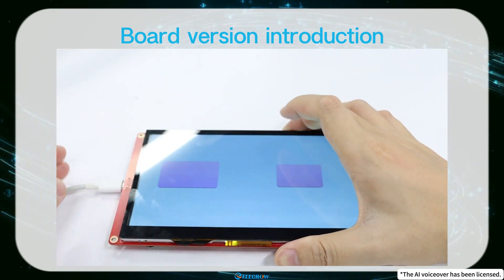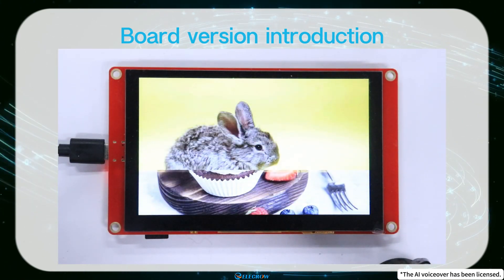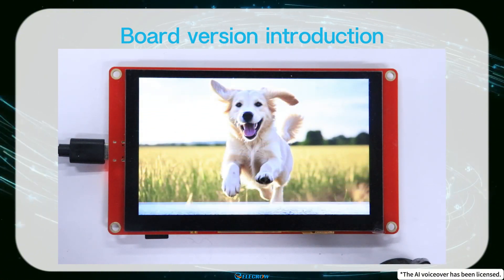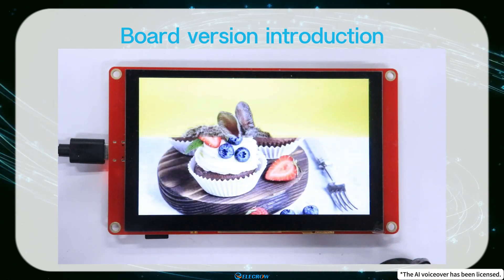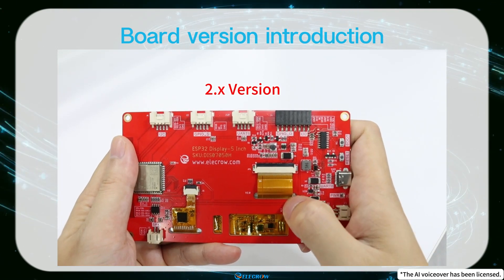If you're using a 2.0 version, regardless of the board size, you don't have to manually put it into download mode. You can directly upload the code, and the board will automatically enter the burning mode. Plus, it'll automatically reset after the code upload is complete. In the 2.0 version, the 5-inch and 7-inch boards also have an IC interface for easier expansion of more sensor modules.